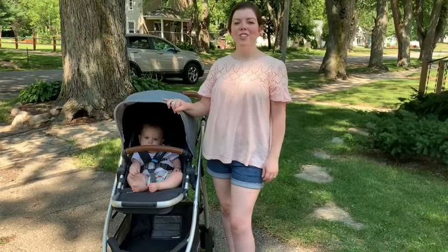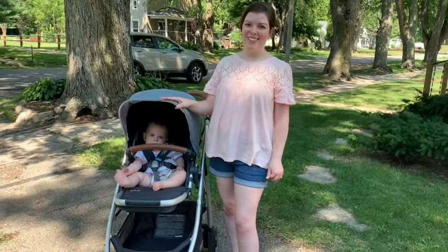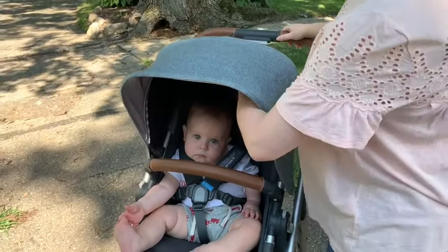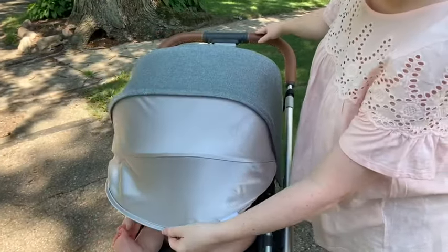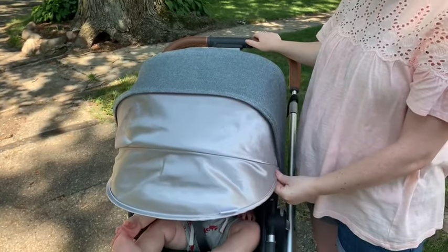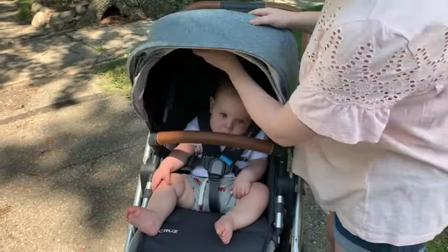So now I'm going to show you all the fun little details that this stroller has. First, it has this awning, and it also has an extra little sunshade which is nice when it's super sunny.